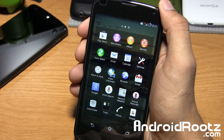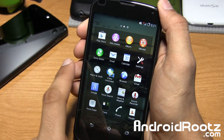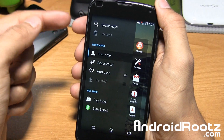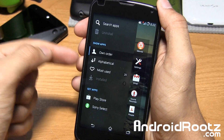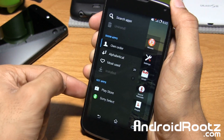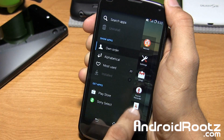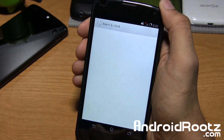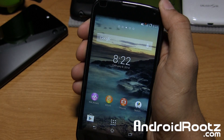This is the Sony launcher. If you swipe off the screen to the right, you also have the option to search apps, uninstall, sort by owner, alphabetical, most used, and even get apps from the Play Store and also from Sony Select — you can download applications to your Android device. Very nice. Alarm and clock is also Sony-themed — everything is very, very nice.